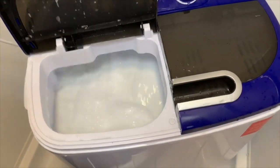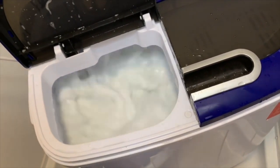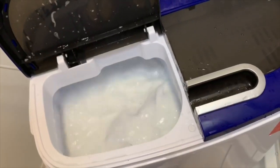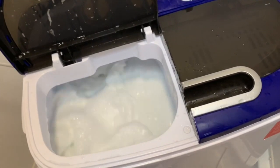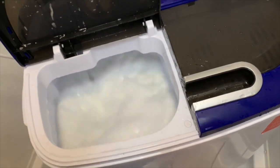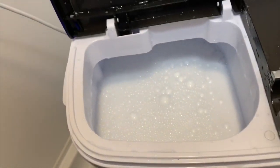We opened it while it's going and it looks like I put way too much soap in. I most likely did because I was thinking of a full-size washer. It's very soapy water, so I'm going to have to read the book and see what I do about rinsing — it might take a few rinse cycles. I wanted to show that when you open it, it stays going because it doesn't have a safety button to stop it.